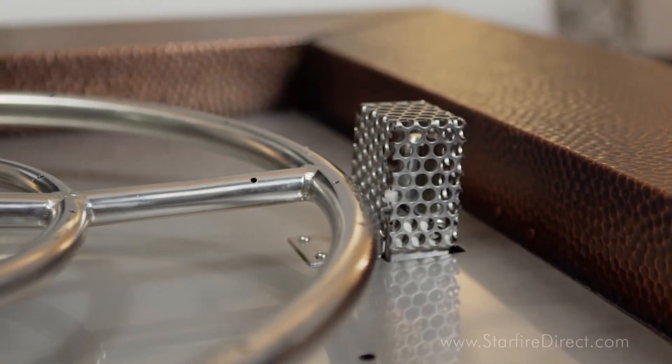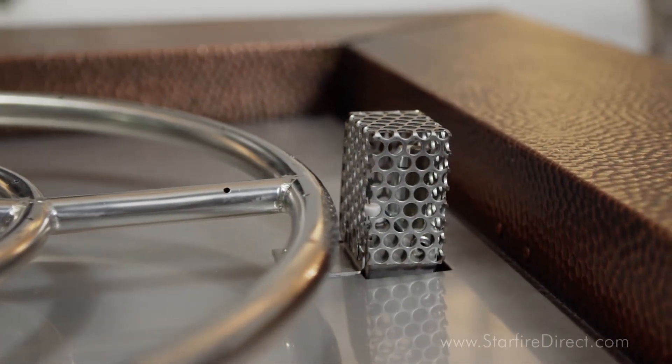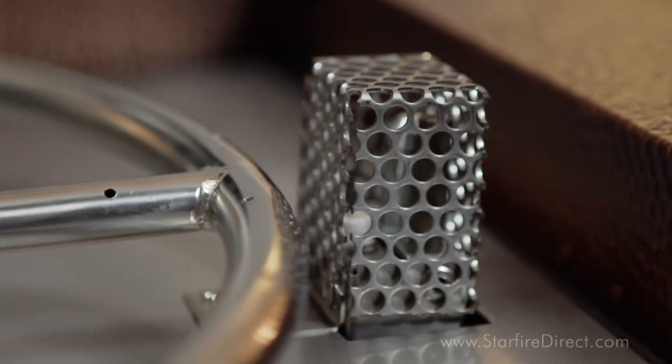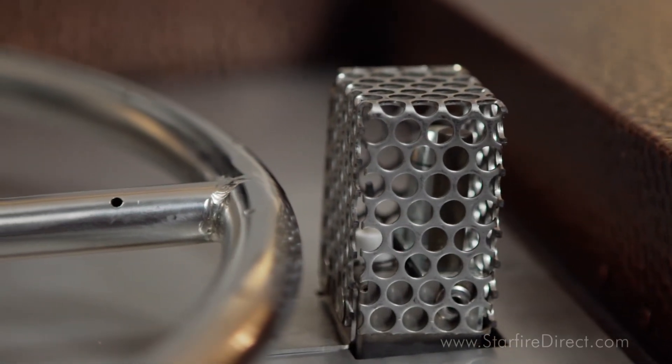Another drawback is that you'll need to run power to your fire pit location. Although some electronic ignition systems can be battery powered, most of them require a power line. All in all, we always recommend an electronic ignition system for your fire pit, since the safety features and the ease of use make it completely worth it.